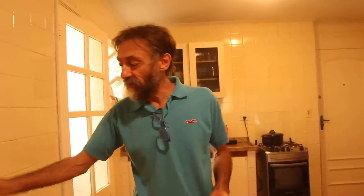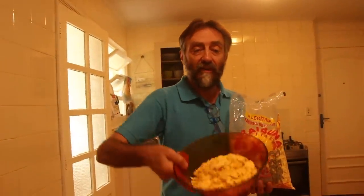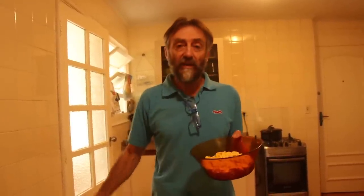Esse cuscuz paulista é bem diferente do cuscuz nordestino. Apesar de os dois serem feitos de milho, o cuscuz paulista é feito com flocos de milho. O cuscuz nordestino é feito de vitamilho, de quimilho, que antigamente era feito com fubá ralado, e era feito no vapor. Esse nosso não — a gente mistura, tempera, e no fim coloca um pouco de farinha de milho e um pouquinho de farinha de mandioca para não rachar.